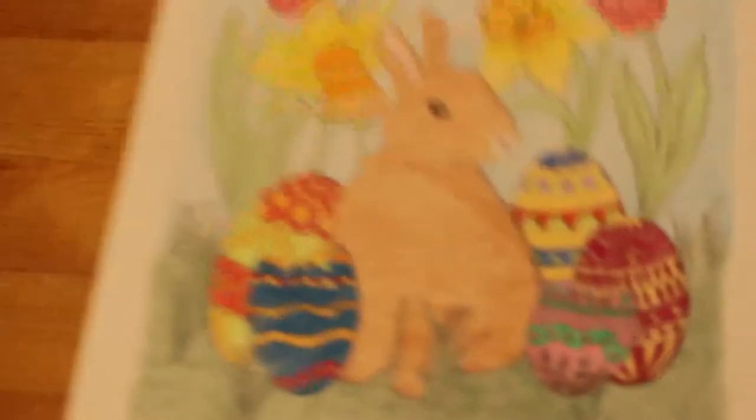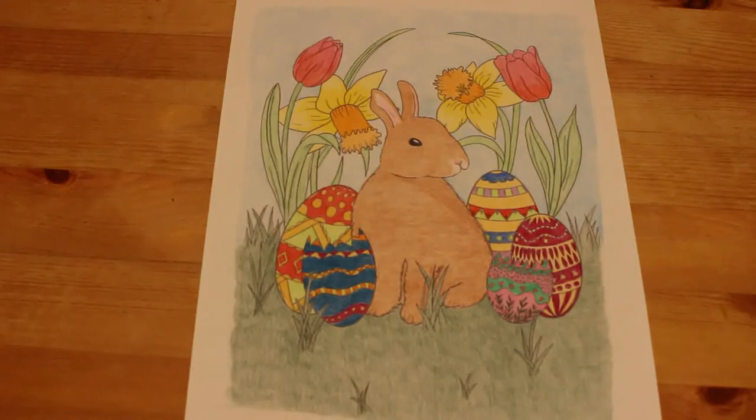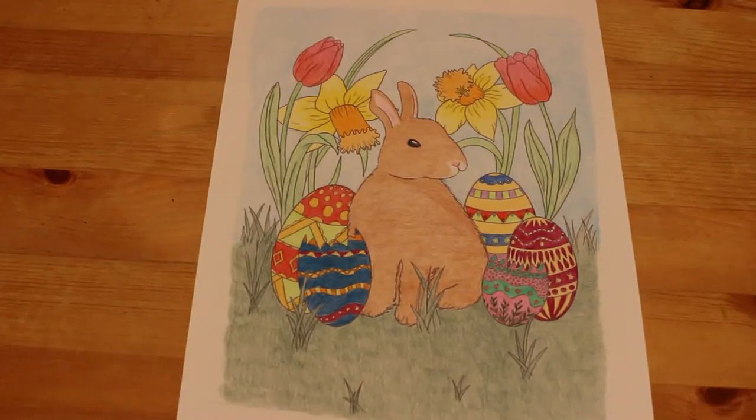The next one was done with Black Widows. This was a freebie that came from Colour in Heaven — the build-your-own page for Easter. They put a rabbit and some eggs and some flowers, and I did that with the Black Widows.